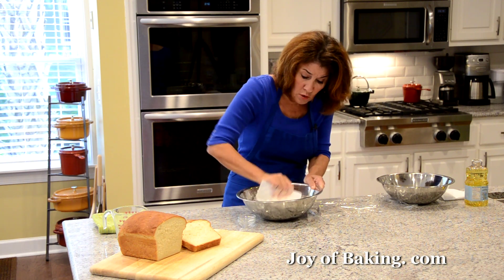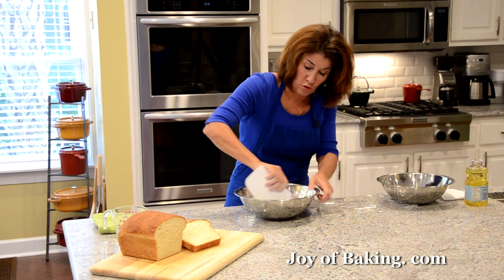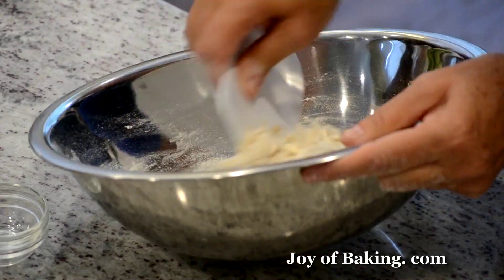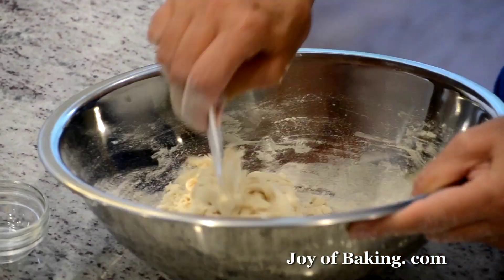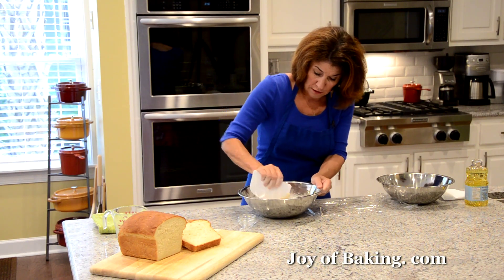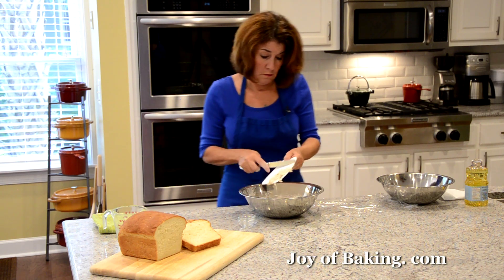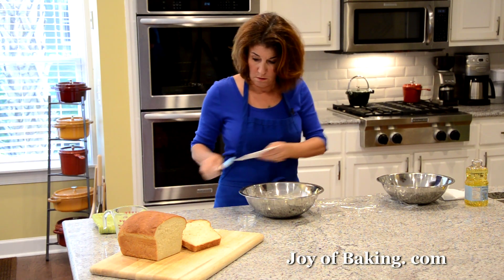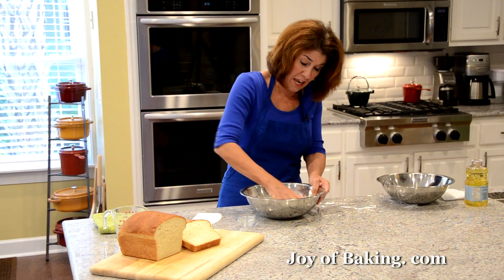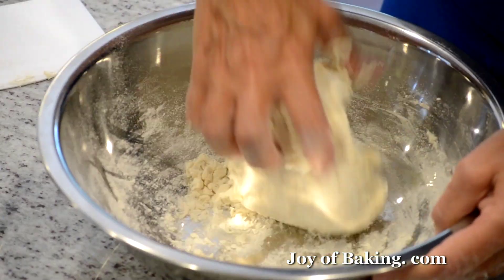I make the pre-ferment the night before. Normally I make my bread in the morning, so before I go to bed I make this pre-ferment because it should sit in the refrigerator for about 12 hours. And why do a pre-ferment? Like I said, it adds flavor, but it also adds texture to our bread.